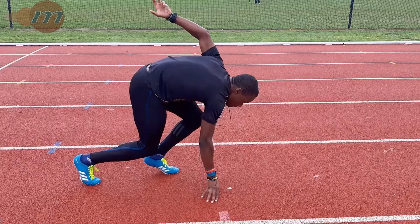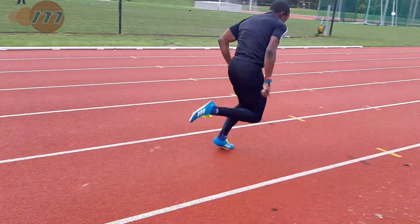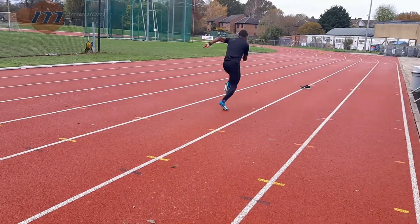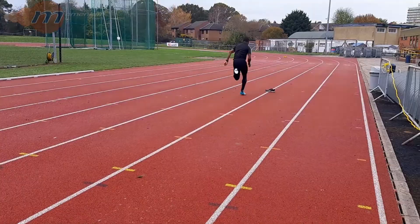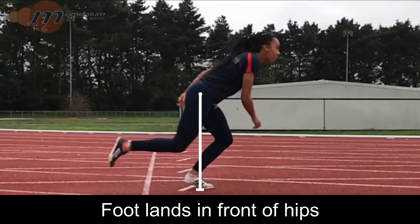When our first foot contacts the ground, we should be landing with our foot behind our hips. This should be repeated for the first few steps before we rise up from the drive phase, where our foot will begin to land beneath us. If you cannot get your foot to land behind your hips, the force you apply into the ground will be pushing you backwards instead of forwards, therefore slowing you down.